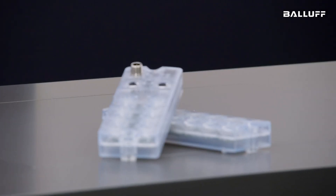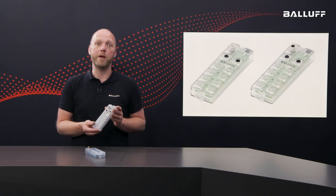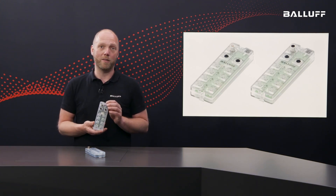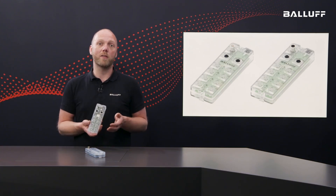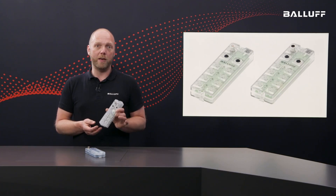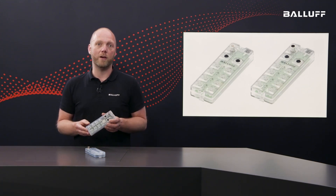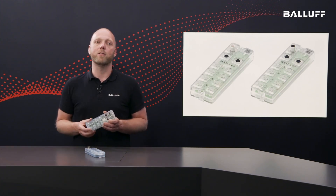What is so special about it? This Master with 8 IO-Link ports has a completely new housing concept made of plastic, which has many advantages. Firstly, the Master is significantly lighter than its metal counterparts, meaning it can also be used in weight-sensitive applications, such as on the gripper of a robot. The housing is sealed to IP67 and is also completely recyclable — the circuit board and housing can be separated from each other, remaining in the material cycle. This is definitely a step in the right direction.